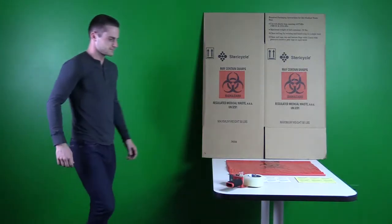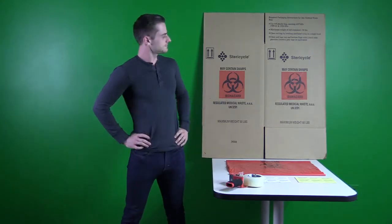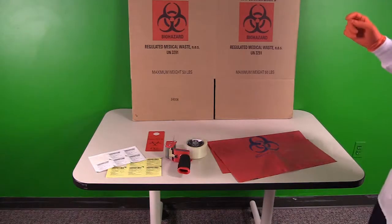Today we're going to show you how to build a biohazardous waste box. Tim is going to show you all the materials you'll need.